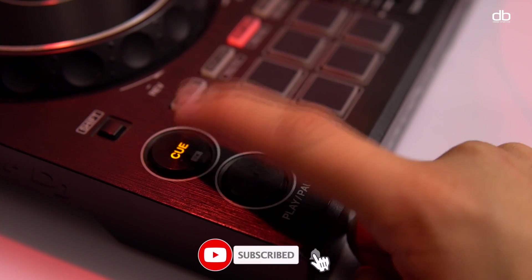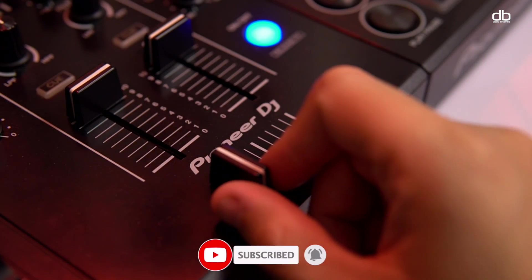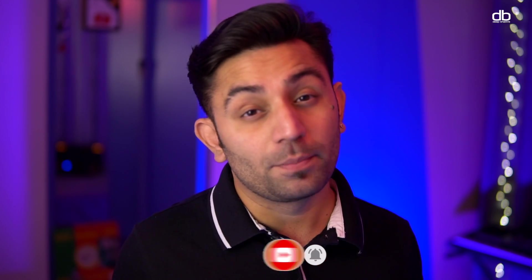A lot of us are in the situation where we are in a lockdown and we cannot go out and we cannot buy the equipment or the new DJing gear. So a lot of you might be interested in learning something new. You can learn this method to start DJing today using just your laptop, and once you get better you can go ahead and buy yourself a DJ controller.